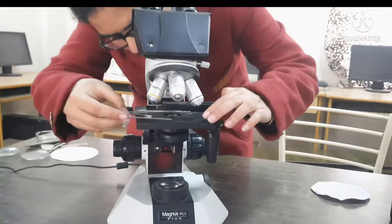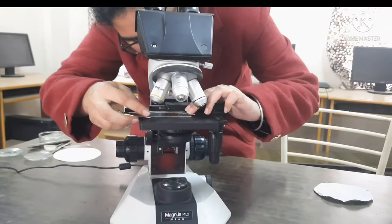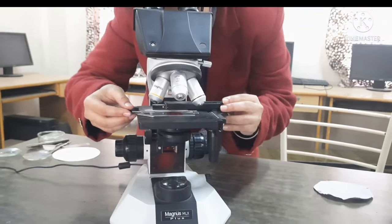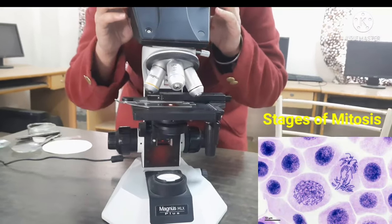Observe the slide under low power of the microscope to locate the dividing cells, then observe the different stages of mitosis under high power.